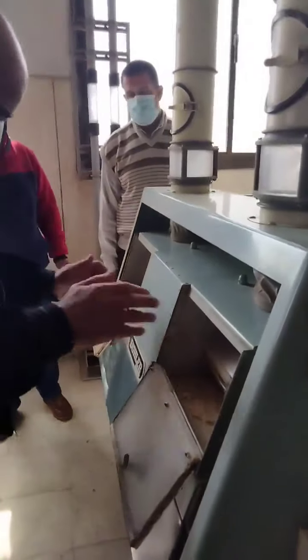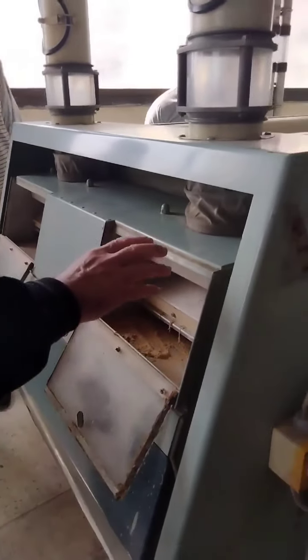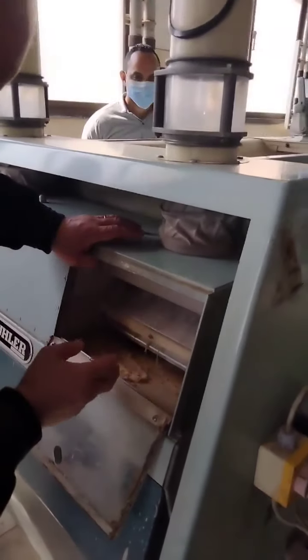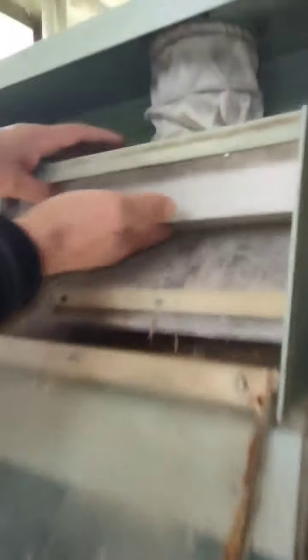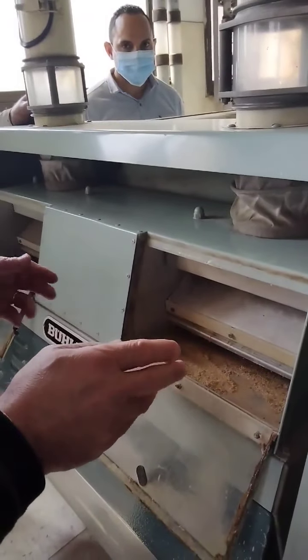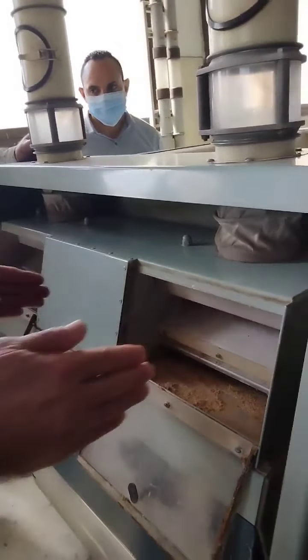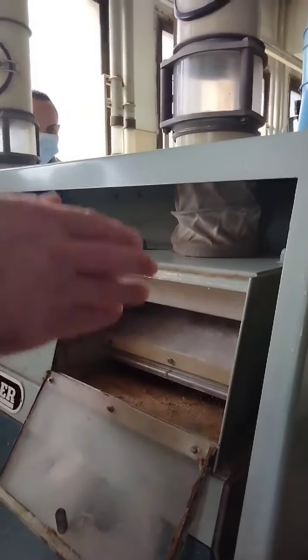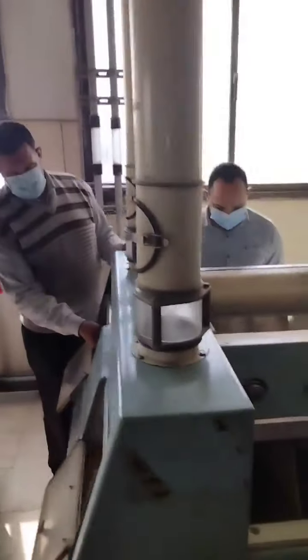We combine parts from every side. First we have the distributing and feeding device. There is a first surface, second surface, and third surface, to give us complete distribution at the width of the sieves. Three surfaces and the gate give complete distribution across the width of the three sieves.